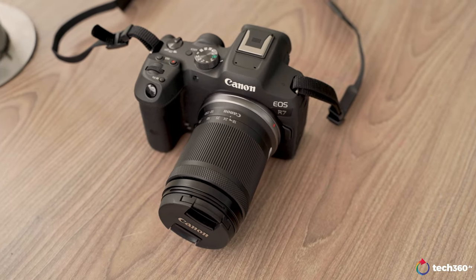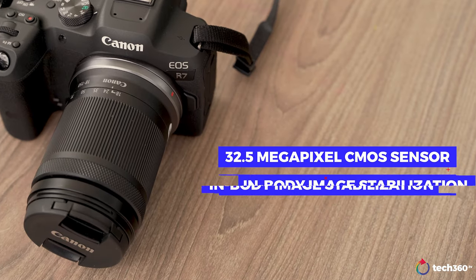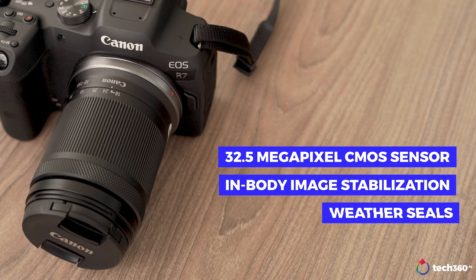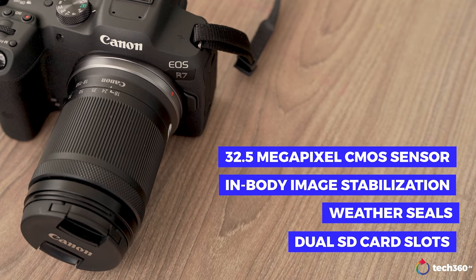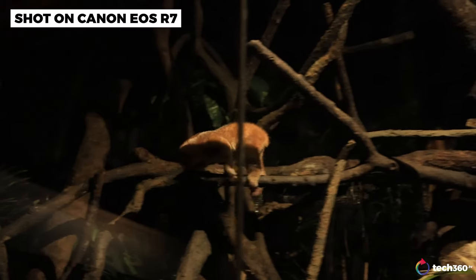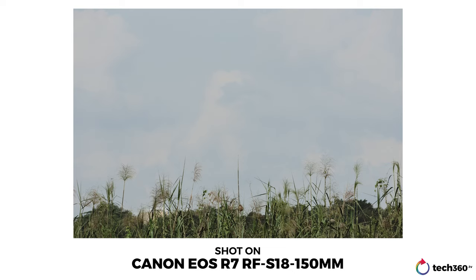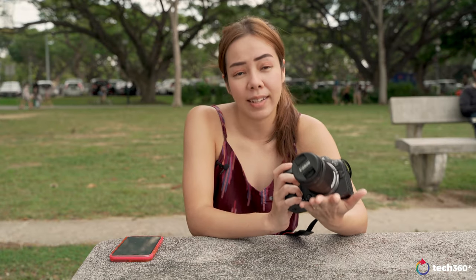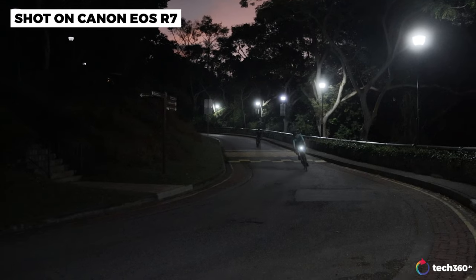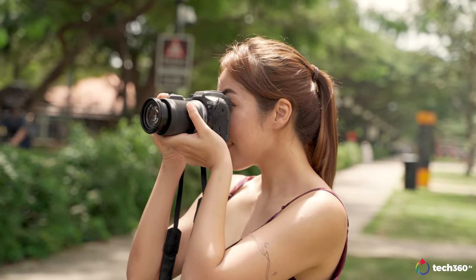The R7 has a lot going for it. It's got a fast-performing 32.5 megapixel CMOS sensor, in-body image stabilisation, weather seals, and dual SD card slots. To put the camera to the test, I took it to Night Safari as well as the Sungei Buloh wetland reserves, to see how well it fared in capturing fast-moving animals in sometimes low-light conditions. I also took it to Mount Faber to capture cyclists on their morning ride. And here's my verdict on the camera.